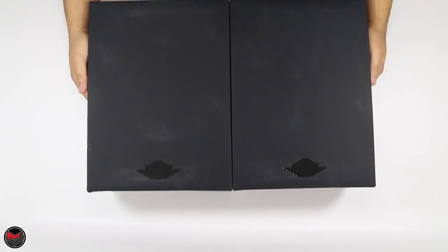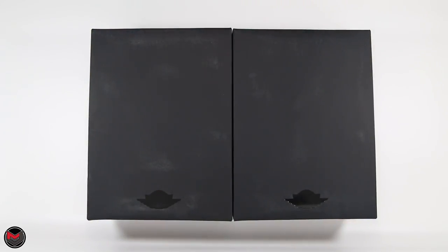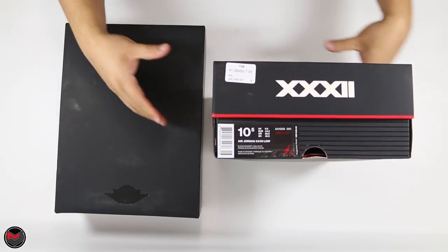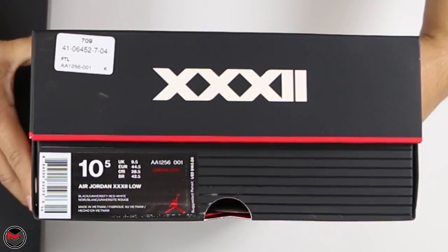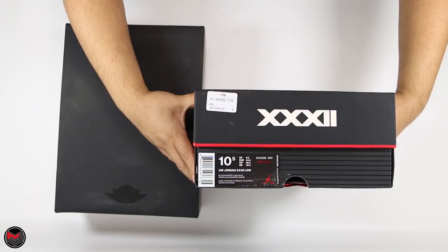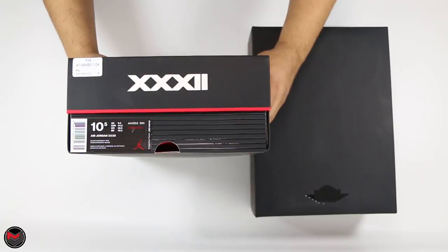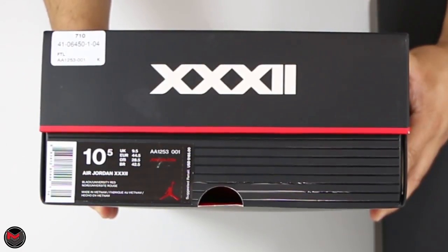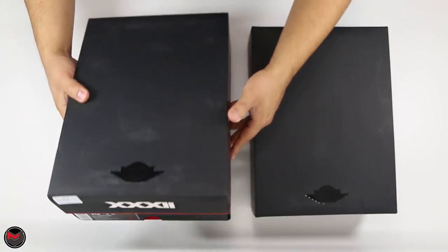What's good everyone, it's mjo23dan back with another video. Today I have two pairs — a pickup for 1018. This is the Air Jordan 32 High and Low. The Low style number is AA1256, color code 001, suggested retail price of $160. The High style number is AA1253, color code 001, retailing for $185 — the same price as the Rosso Corsa.